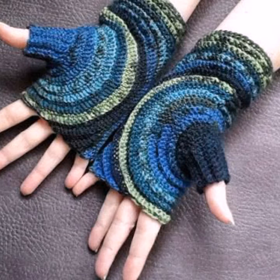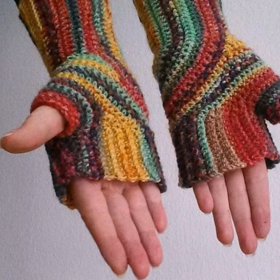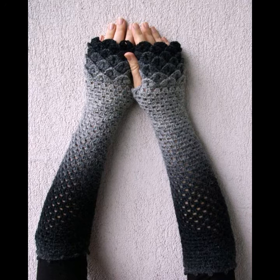Different sizes of mittens are available depending on your choice. I hope you like all of these. If you want to make these crocheting colorful mittens, please see the link in my description to get started and contact us. If you have any questions, please tell me in the comment section — I am always available for you.